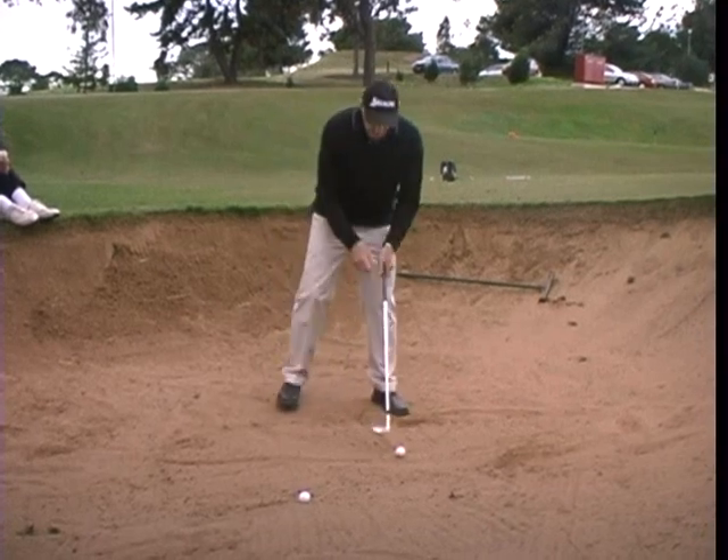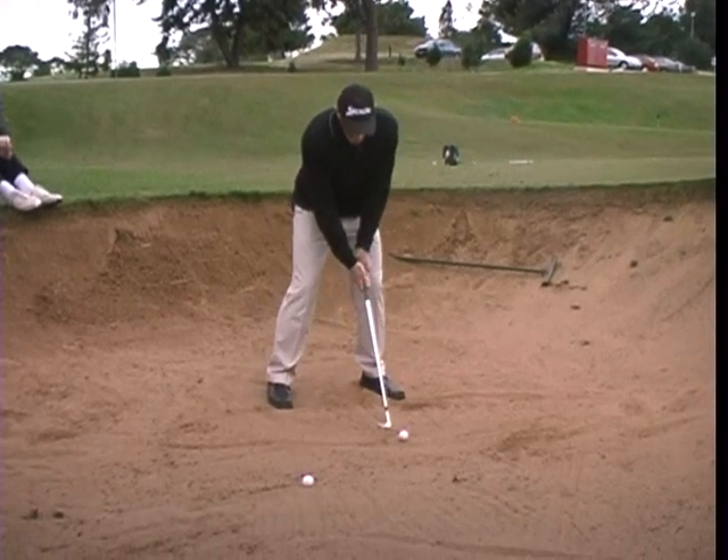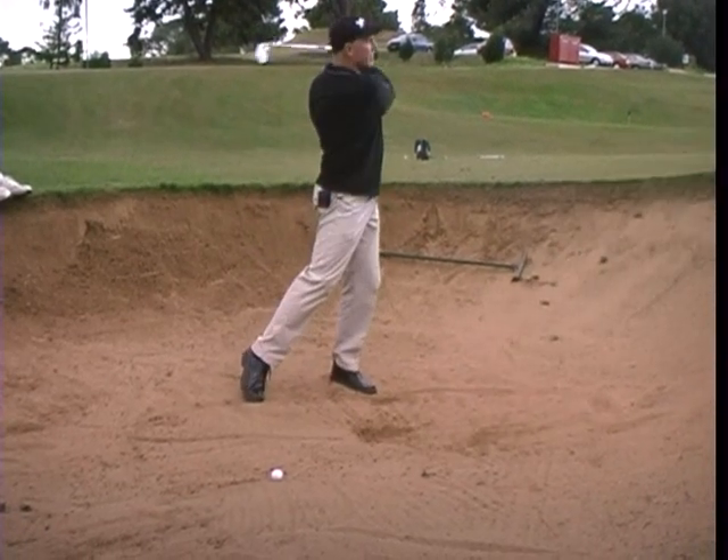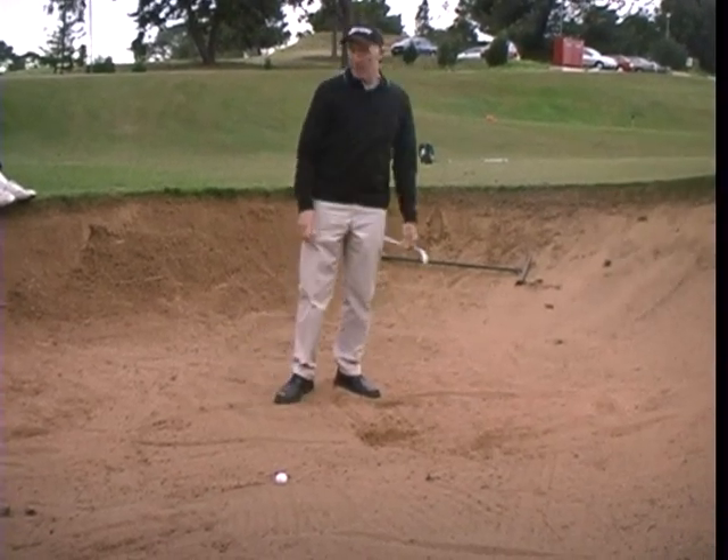So when I'm playing the bunker shot, the club face is open, I walk my feet around the circle, and then I'm looking to try and take that same amount of sand to play the shot.